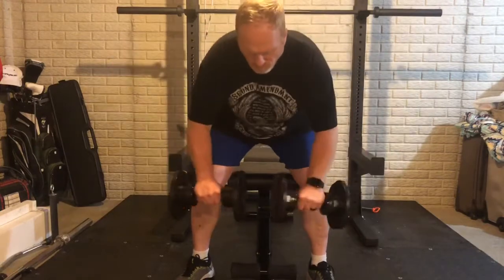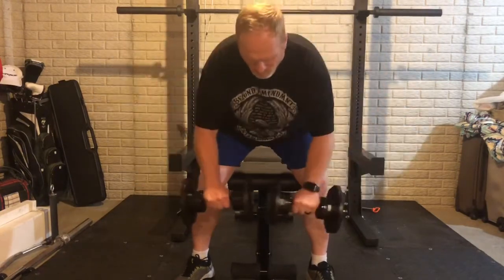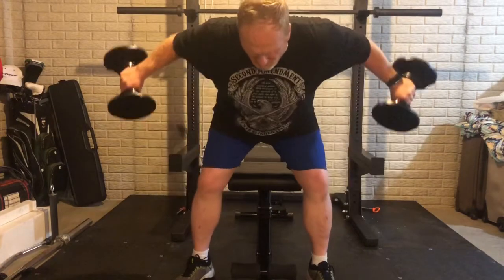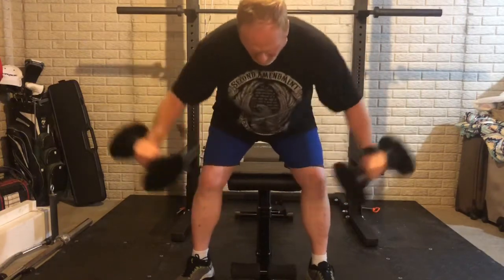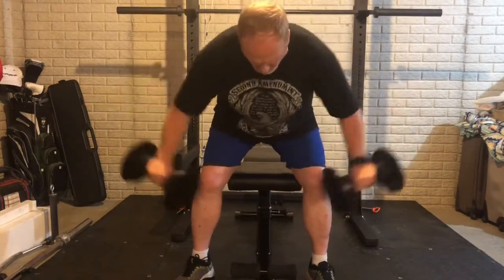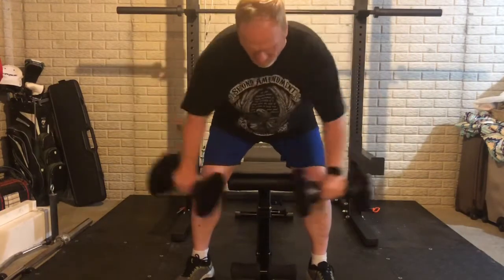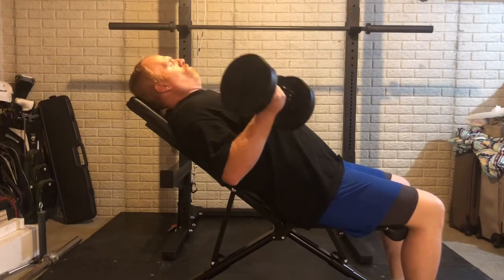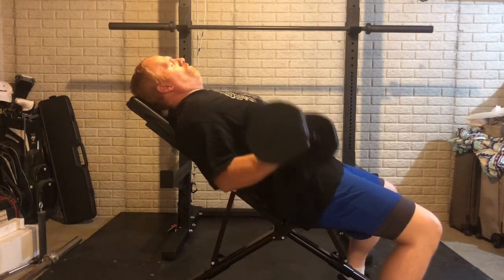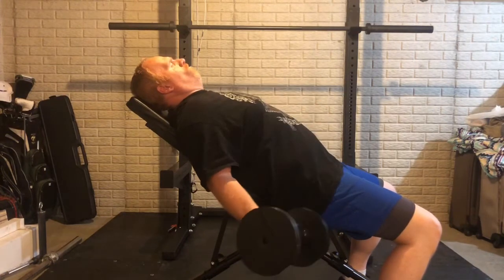Here you can see I'm doing a little different grip, trying to really focus more on the rear delt instead of just doing a regular grip. Both work great — I'm just trying to do something a little different, so I'm working the grip in this direction and I'll eventually go back the other way.